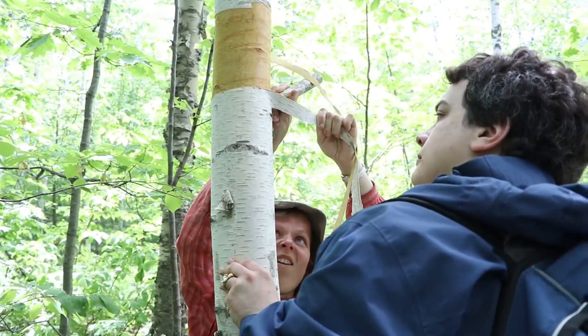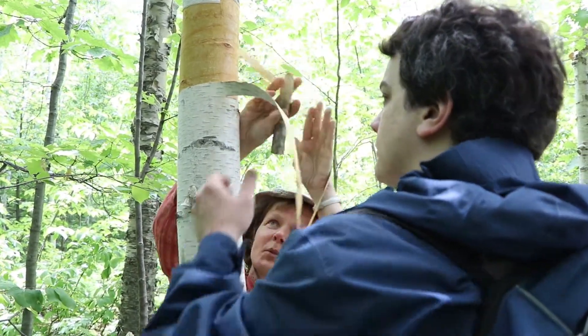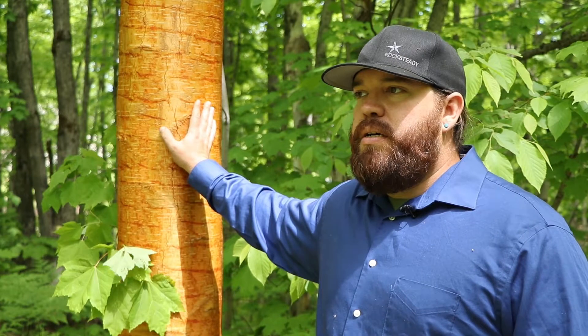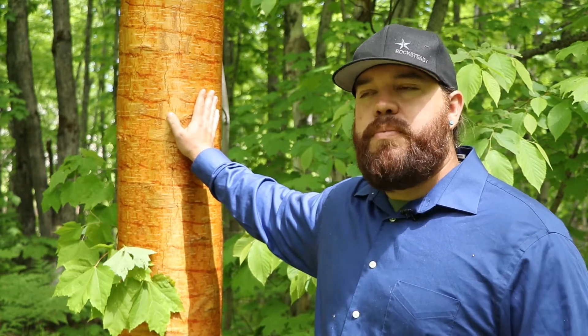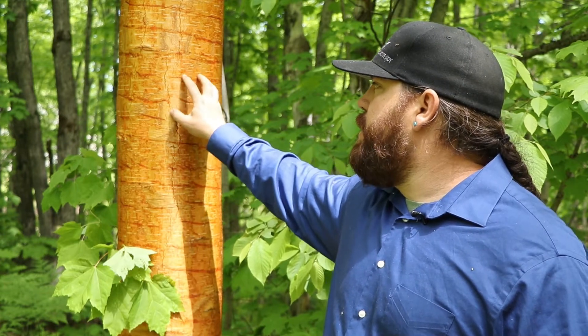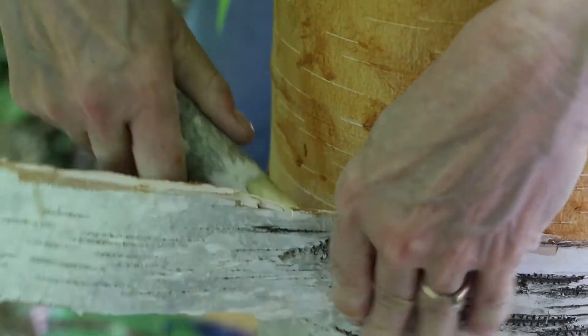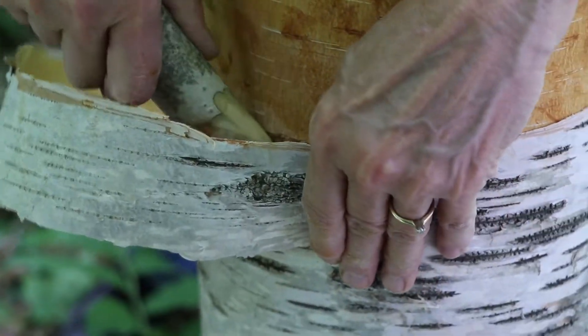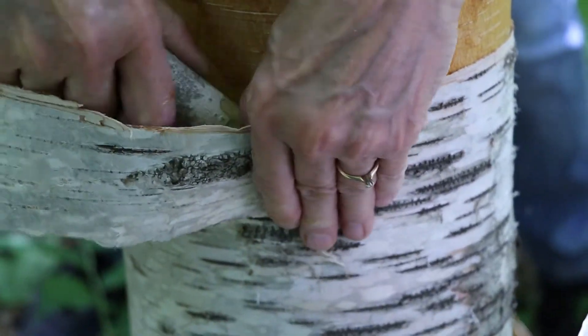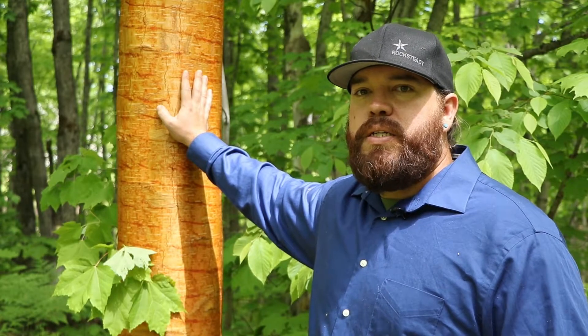There's typically a window in the summer, about middle June to middle of July, where the trees actually give their bark up. You don't want to cut in too deep. You don't want to cut into the cambium — this cork cambium part of the tree — because that's what it uses to transport its water and nutrients. If you cut too deep in there, you'll disrupt that flow and you're essentially girdling that tree, and it'll die.